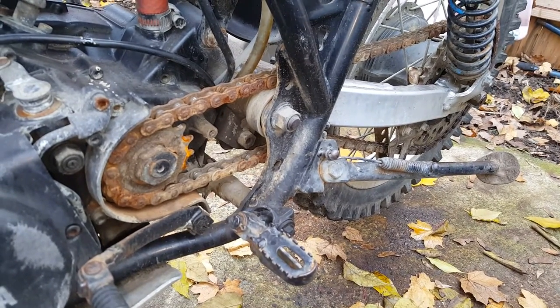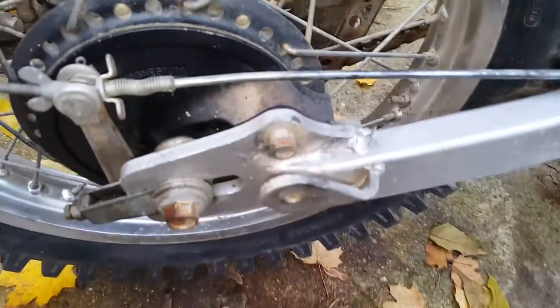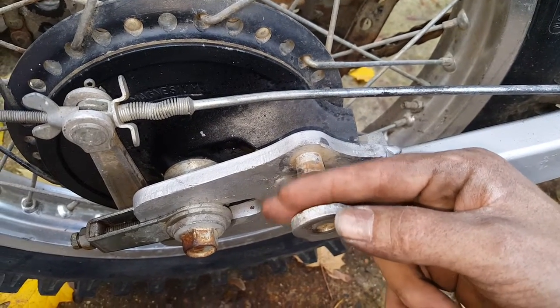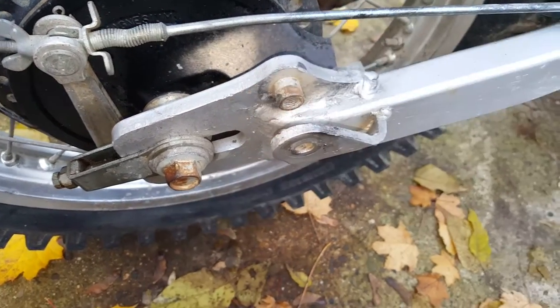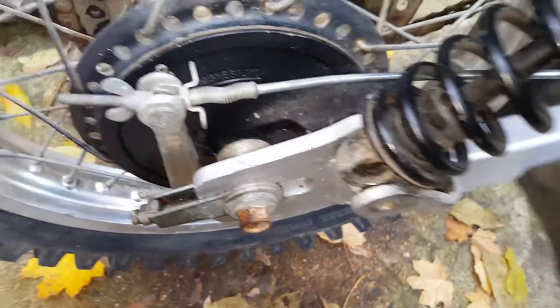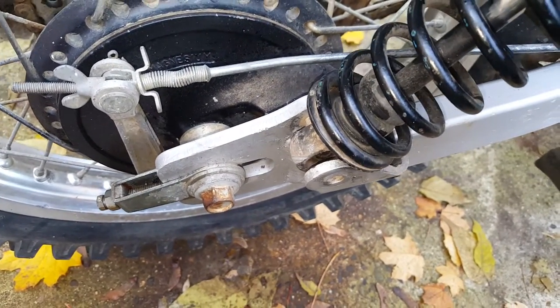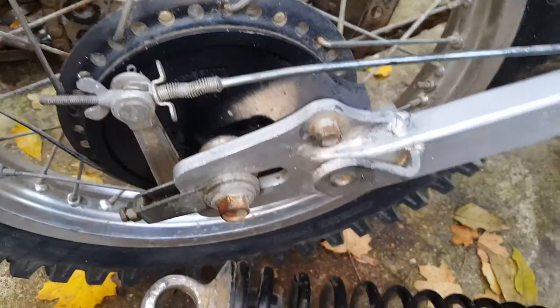I still need to put an air filter back on it. But the whole ordeal with the shocks — I don't know what in the hell somebody was thinking. On these particular swing arms there is a spacer post right here where your shock is supposed to ride, but apparently whoever had the bike before me thought the shock went over it like this. That is actually to center the shock — that's what keeps it centered and parallel with itself. So yeah, they've freaking ruined a decent set of shocks.